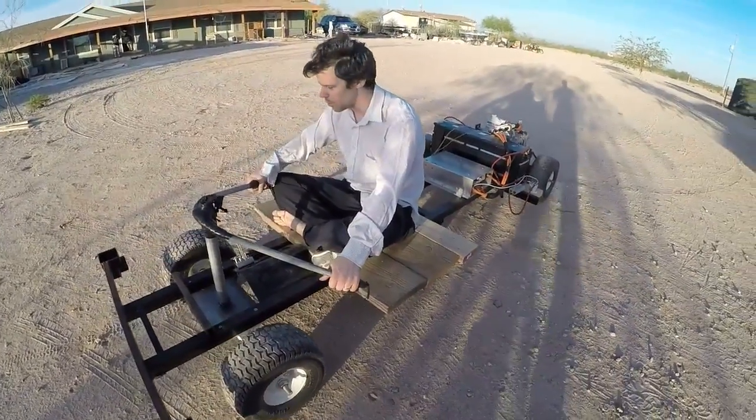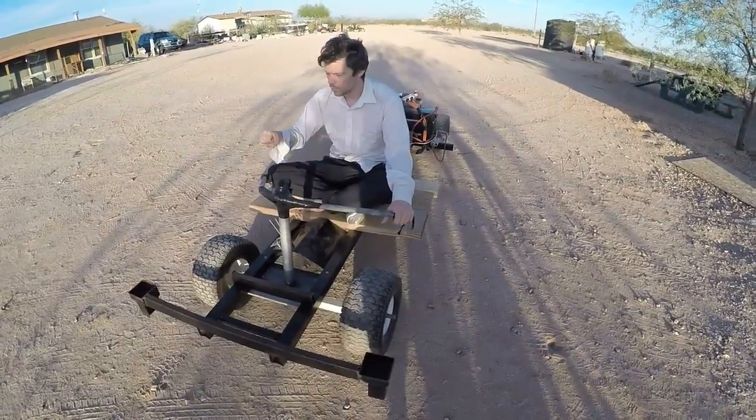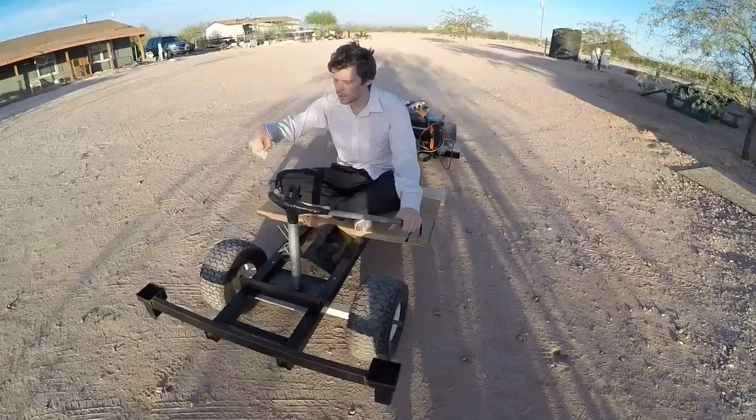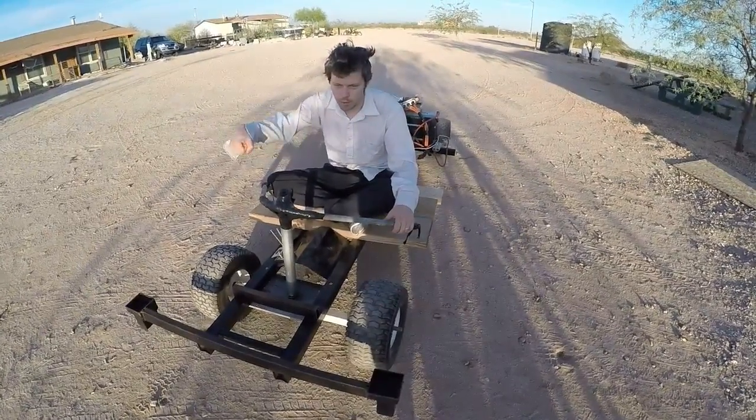It would be nicer if it was on the handle grip where you could push it forward and then it would spring back to zero, and then pull it back and it would spring back to zero, so you could have forward and reverse.